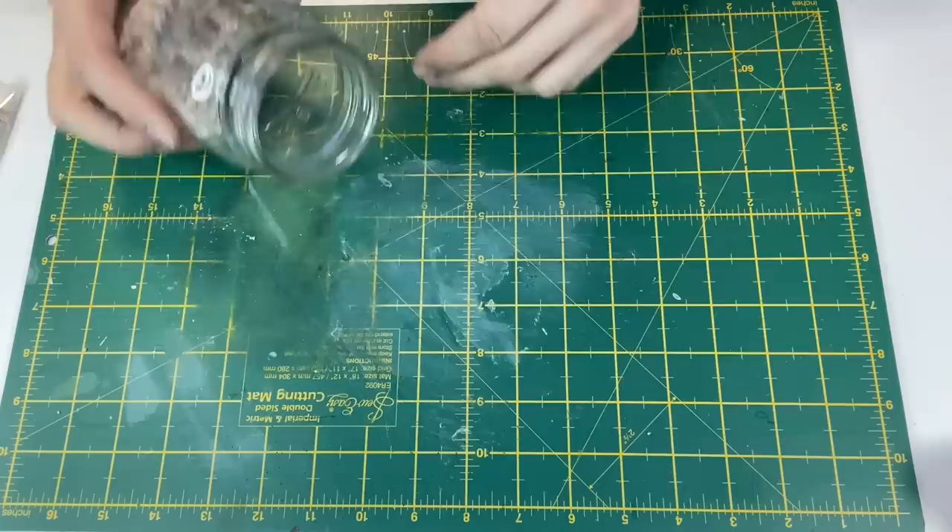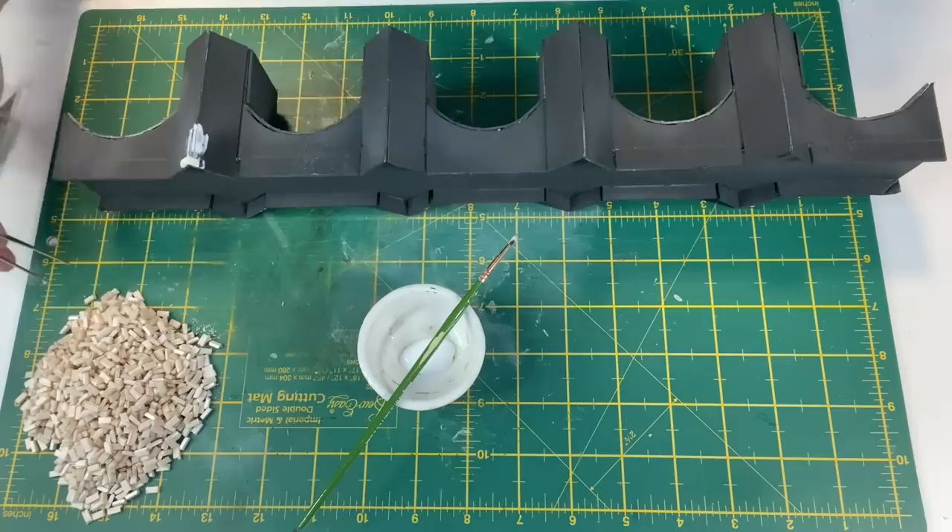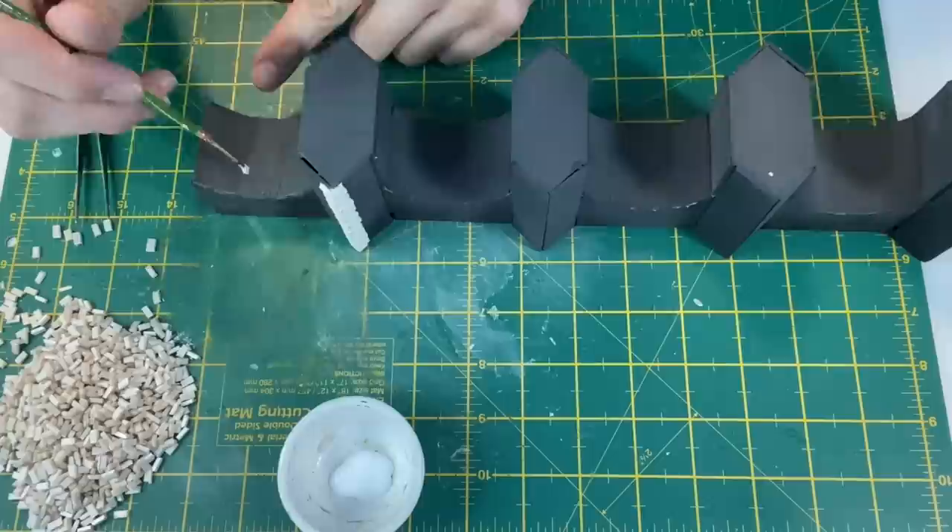This leaves me with a large number of stones ready for gluing. I start by adding some scenic glue and then the stones to the corners of the pillar. The same process is used for the arches.